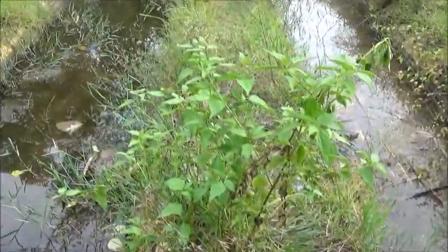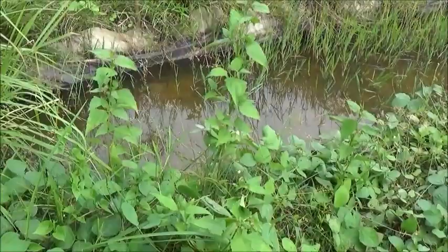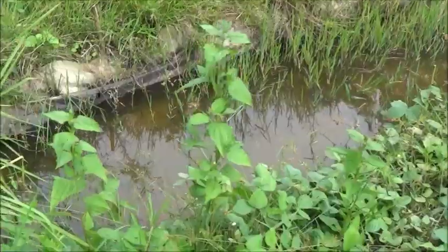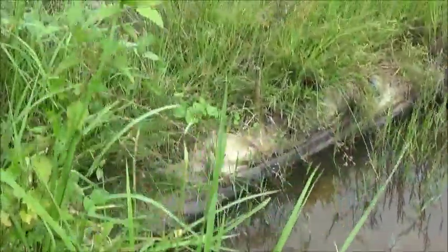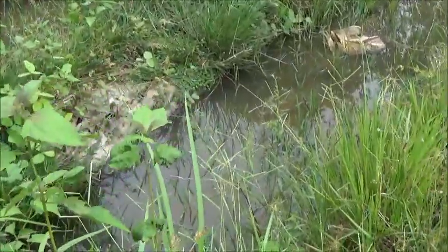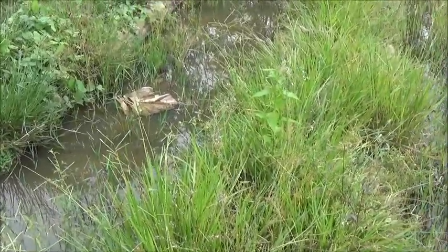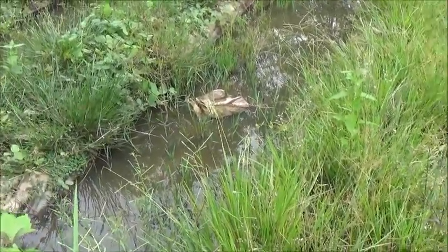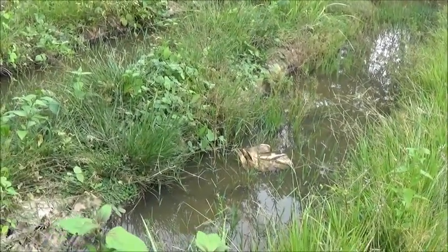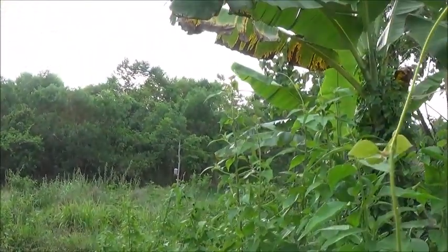Some of these only have an inch of water in them, but some of them — like the first one up there — have like five inches, and a lot of these have several inches. So I guess that's what I'll do. I'll just pump, even though it means moving the hose and moving the pump and a longer extension cord. I can always come from there, I guess.